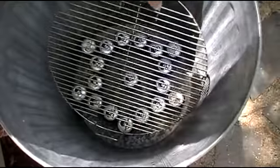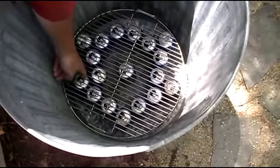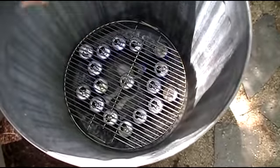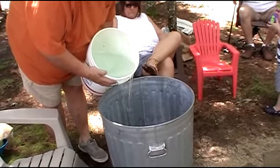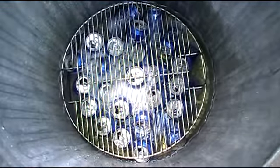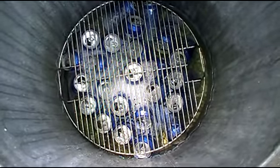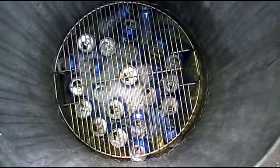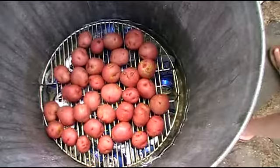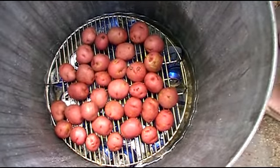So we have 18 cans of beer. We're putting a grate, actually from a Smokey Joe BBQ, on the top. After adding water to bring the level up to the top of the cans, it's time to start loading with the food. The recipe calls for 10 pounds of red potatoes, whole.